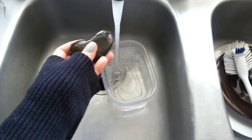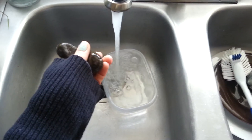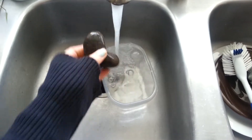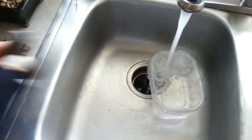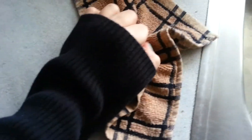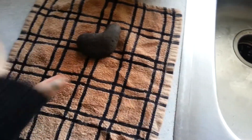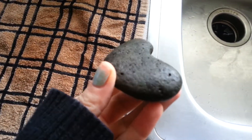When you think your rock is cool, you can pull it out and just hold it for a minute. Make sure there's no heat coming out of the center of it. Then you want to dry it thoroughly — I just use a washcloth and squeeze it. And now we have a sterile rock.